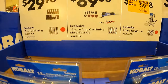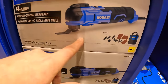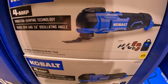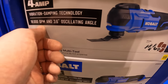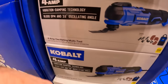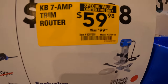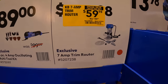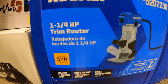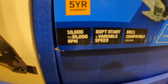For $89, they have the 14-piece 4-amp oscillating multi-tool kit with a 5-year warranty and 1,800 oscillations per minute. Also $59.98 (was $99.98) for the 7-amp router kit with 1¼ horsepower, 5-year warranty, and 10,000–35,000 RPM.